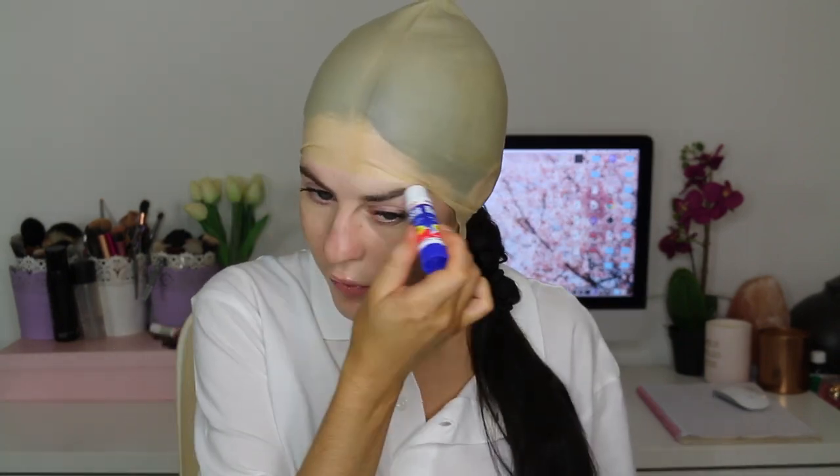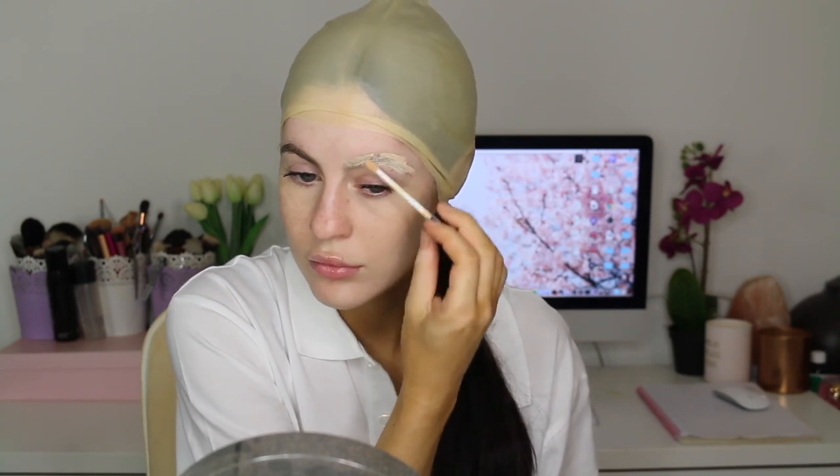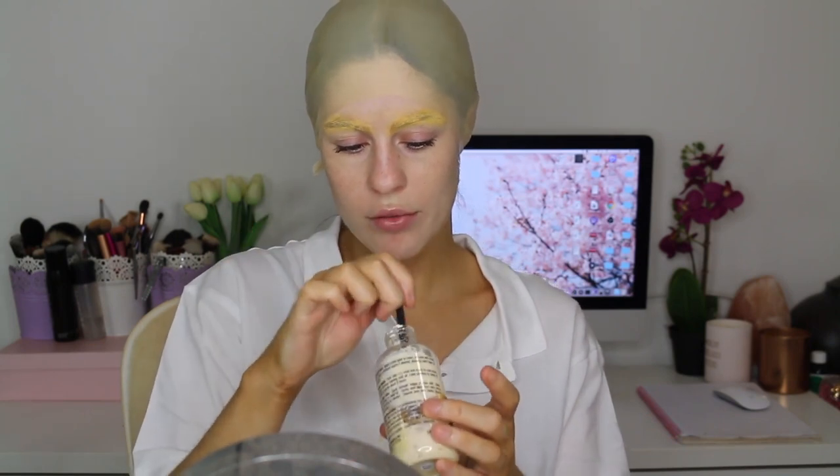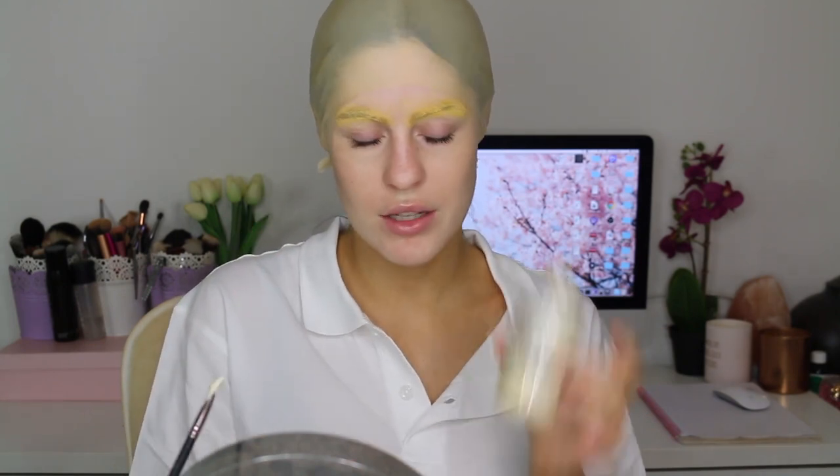I actually need to cover my eyebrows because Homer doesn't have eyebrows, so I'm going to first glue them down and then chuck some concealer over them. I'm using some half-dried-out clear latex to put down the edges of the bald cap.